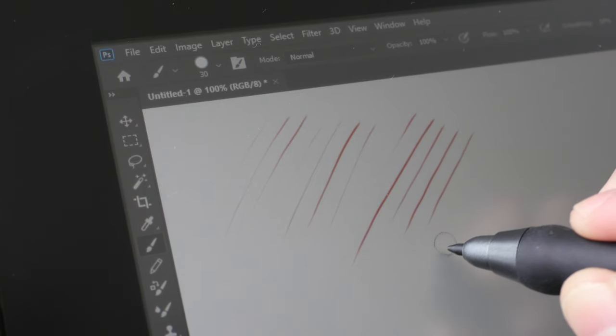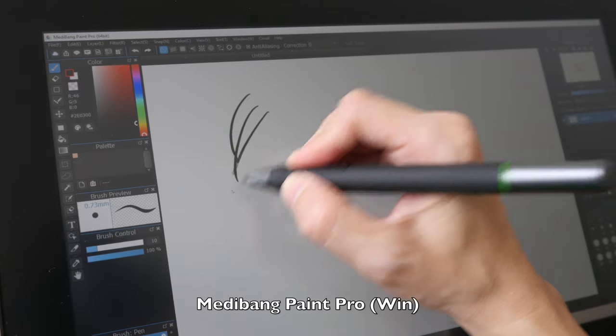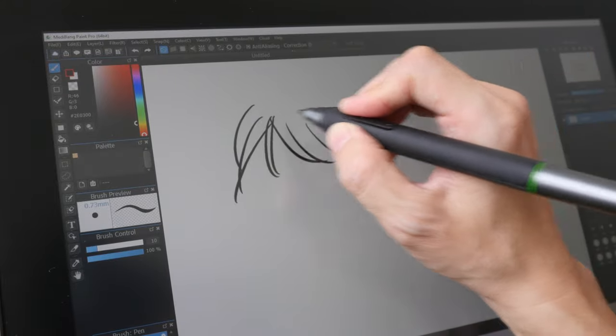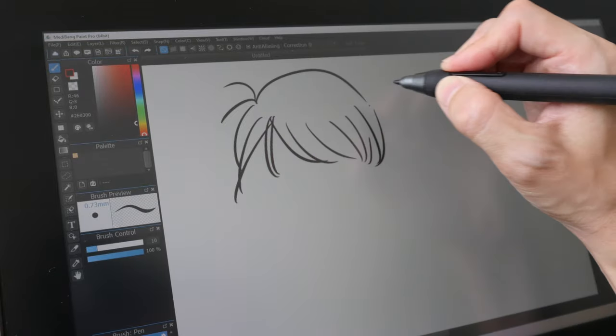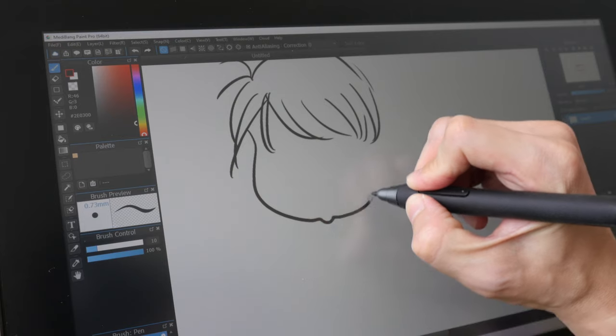The pen is quite sensitive; the initial activation force is very light, so you can draw very lightly to get a very thin line. Drawing performance is more responsive in MediBang Paint Pro compared to Photoshop. The line quality is fantastic and pressure sensitivity works really well.